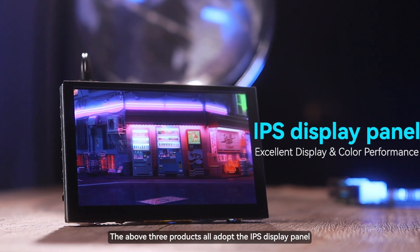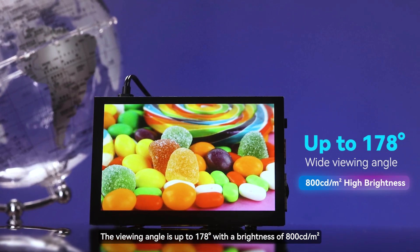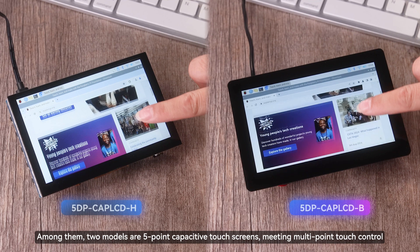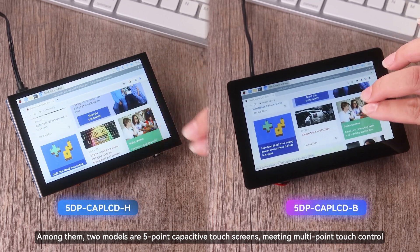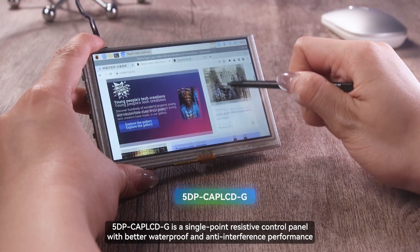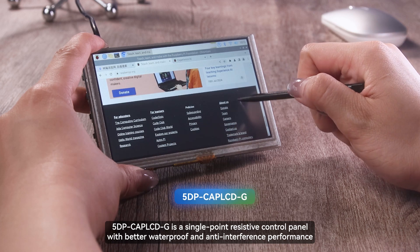The above three products all adopt the IPS display panel. The viewing angle is up to 178 degrees with a brightness of 800 candelas per square meter. Among them, two models are 5-point capacitive touchscreens meeting multipoint touch control. 5DP-Kapluk-G is a single-point resistive control panel with better waterproof and anti-interference performance.